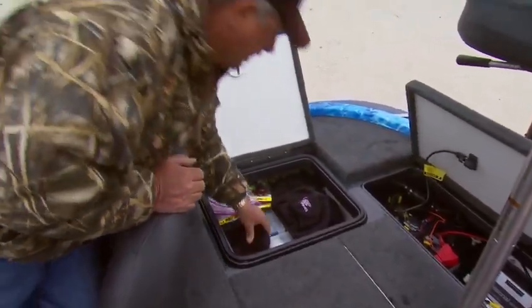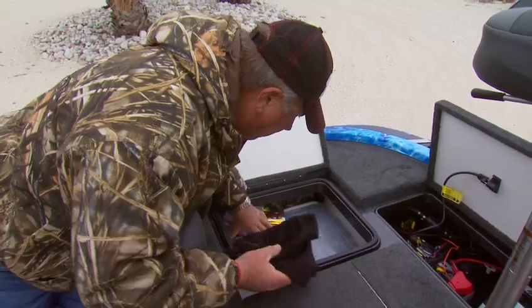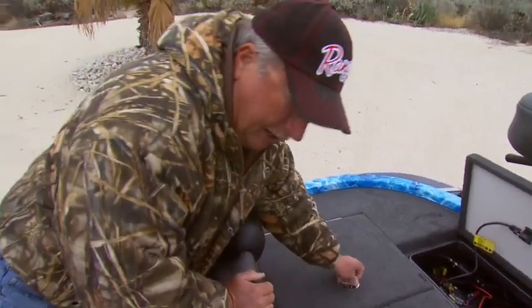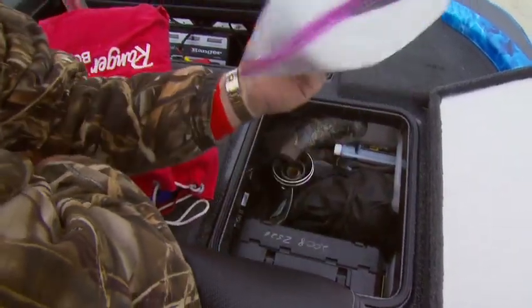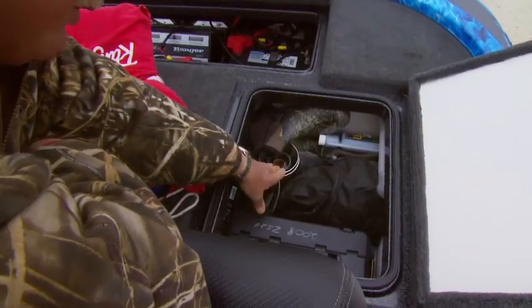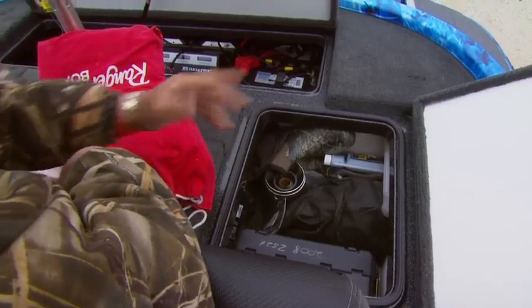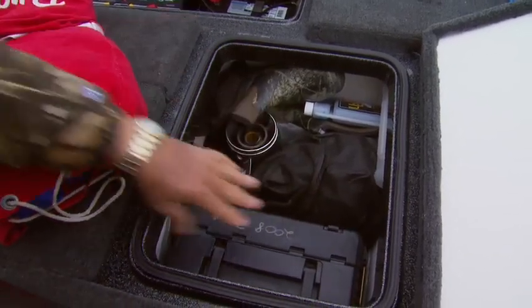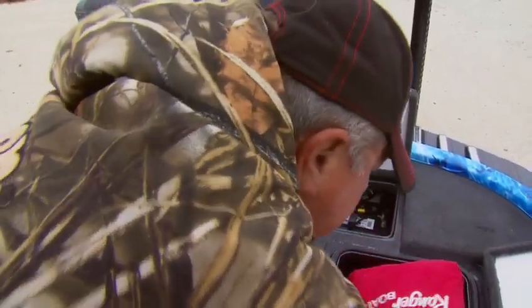Directly behind the seat, the stuff I'm going to be running with in cold weather — gloves, hats — I keep all that handy along with some tackle boxes where they're real easy to access. On the other side, this is where I keep my rain suit. All the necessities you might need on the water: tools, extra prop, helmet, boots for when it's raining, additive, the U2 for the live wells, an emergency kit with bandages and flares. There's a little side compartment where a lot of that stuff can be put out of the way — very handy.